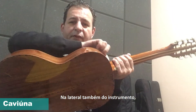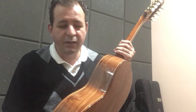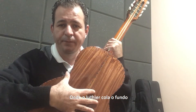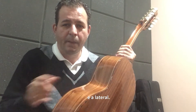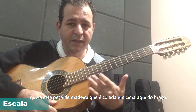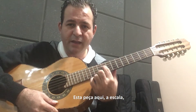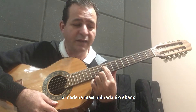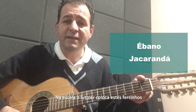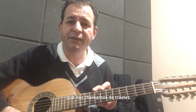Na lateral também do instrumento, toda essa parte aqui, nós temos a lateral de caviúna, que também é mais uma peça feita à parte, onde o luthier cola o fundo e a lateral. Depois, a gente parte para a escala do instrumento, que é toda essa peça de madeira colada em cima do braço. A madeira mais utilizada para a escala é o ébano e também o jacarandá. Na escala, o luthier coloca esses ferrinhos, que a gente chama de trastes.